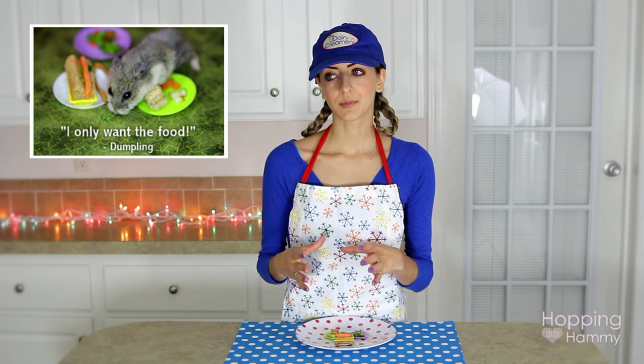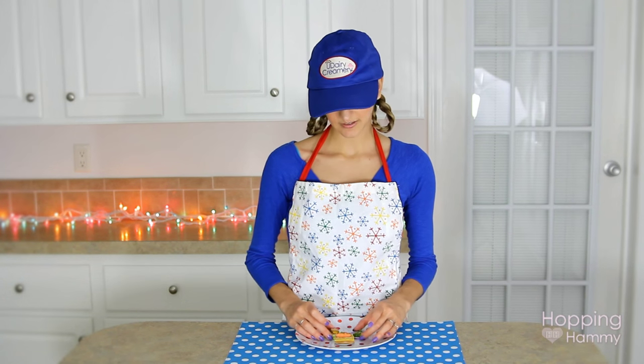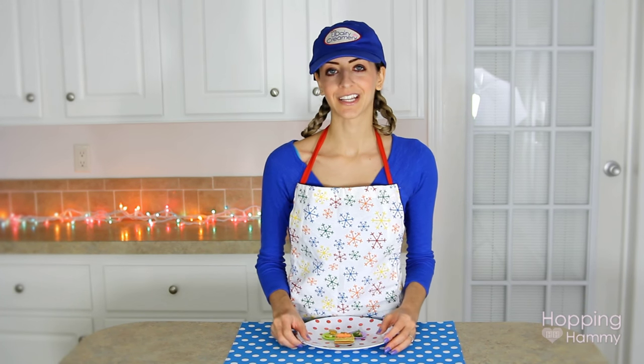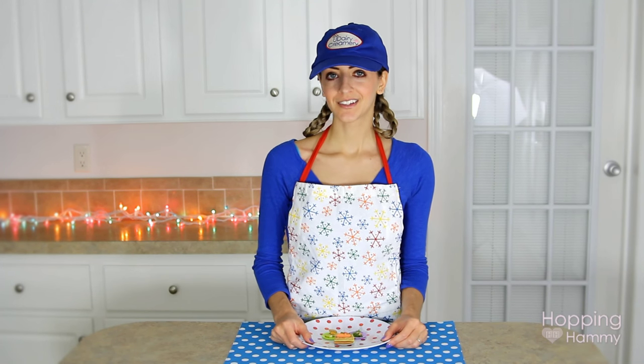You could take a piece of paper plate and just cut it and make it hamster-sized, or you could use a paper napkin — just something that's not going to pose any sort of risk if your hamster does decide to try to eat it. Safety is always, always first, and I did want to mention that. So we'll go ahead and get started, and I hope you guys enjoy making this, and most importantly, I hope your hamster enjoys eating it.